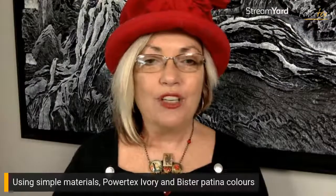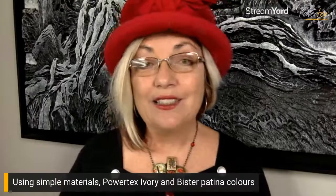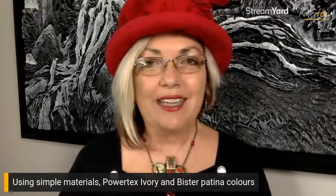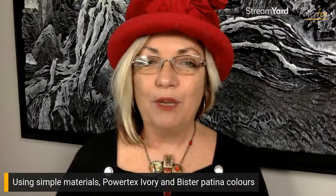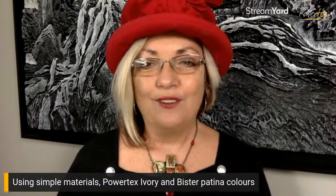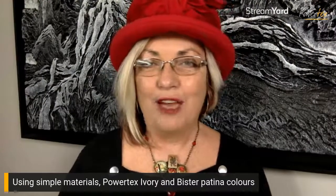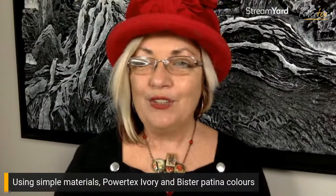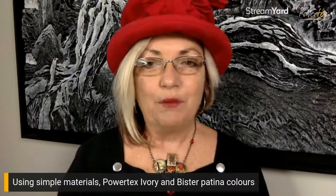We're going to use very simple materials: Powertex ivory and Vista patina colors from Powertex, as well as simply masking tape and some wire. The benefit of being here live is that if you have any questions along the way you can ask them, or if you have any projects you're thinking of doing and think this might suit them, we'd love to hear about those as well. Let's go down to the art table and get going.